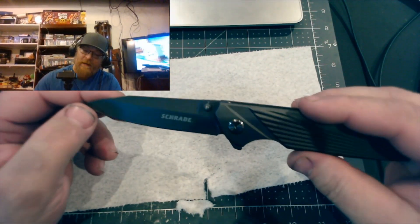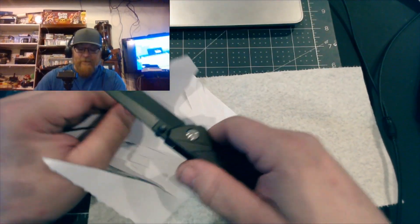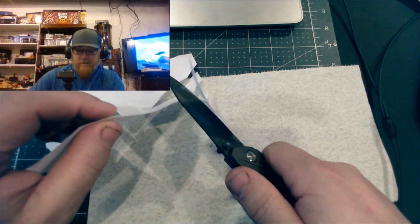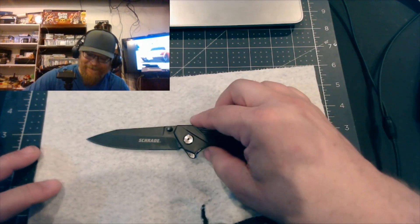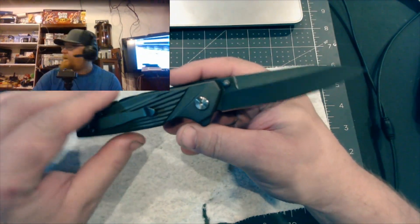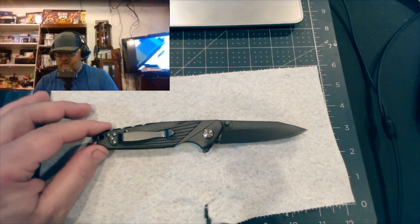It's a hollow grind. I actually have not sharpened it and it's not too bad out of the box - it slices paper pretty well for being right out of the clamshell packaging. Not a bad pickup for 10 bucks; I've gotten a lot worse for 10 bucks.